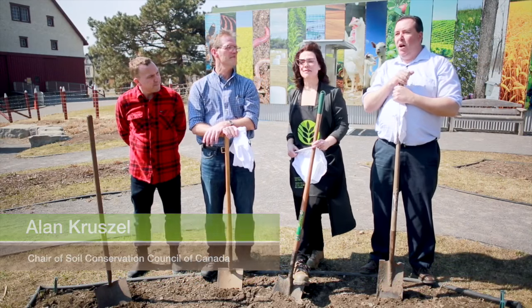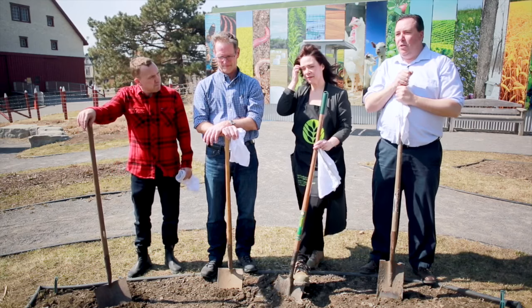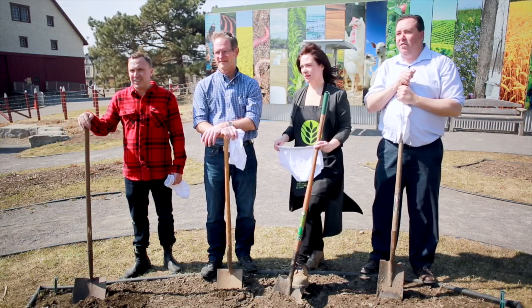Hello everybody. Welcome to Canada's Agriculture and Food Museum in Ottawa, Ontario. Today we're here with a group of really fine people to do an experiment called Soil Your Undies. With us today we have Chris Giles from Stanfields, Ed Gregorich with Agriculture and Agri-Food Canada, and Kerry Lee Bercha with the Canadian Ag and Food Museum, along with myself, Alan Kruzel, the chairman of the Soil Conservation Council of Canada.